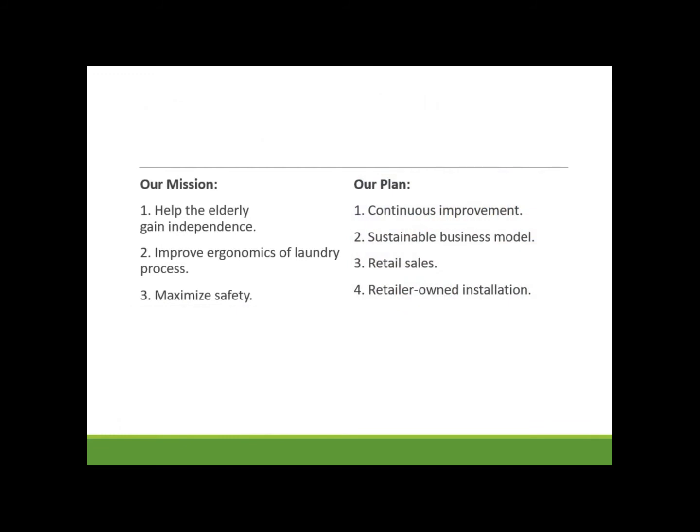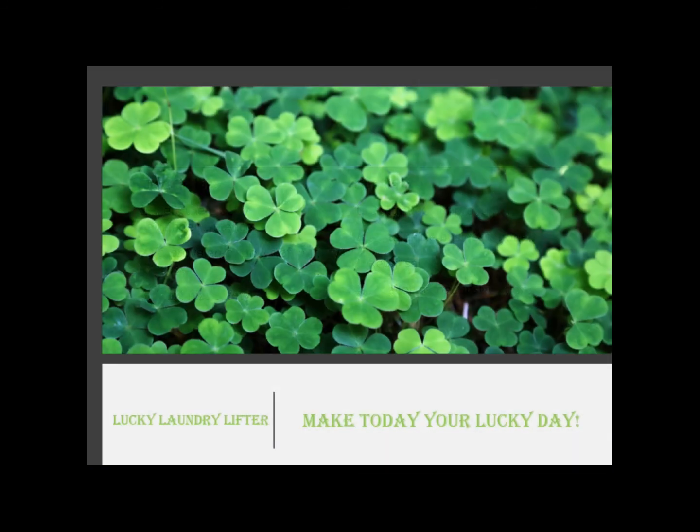Here at Lucky Laundry Lifter, our mission is to help the elderly and disabled gain their independence back by improving the ergonomics of the laundry process and maximizing safety. We're committed to continuous improvement and sustainability, while maintaining maximum convenience to the customer through retail sales and retail-owned installation. Lucky Laundry Lifter — make today your lucky day.